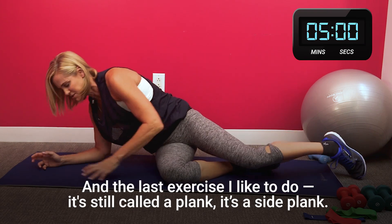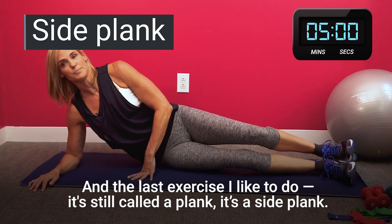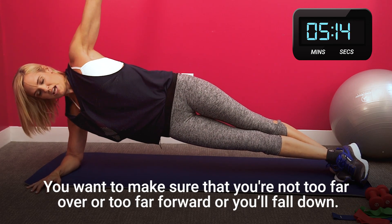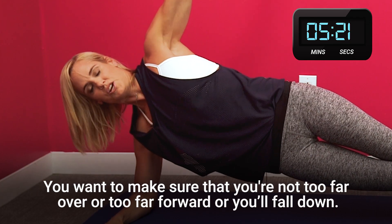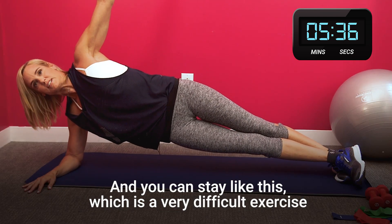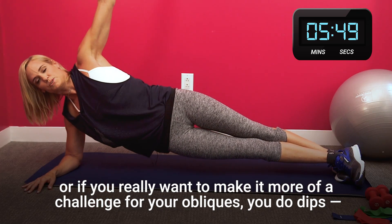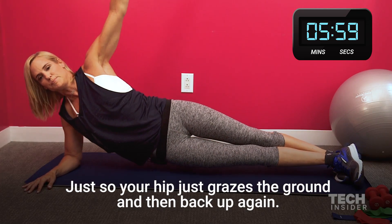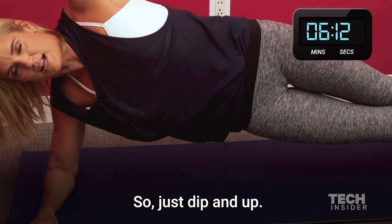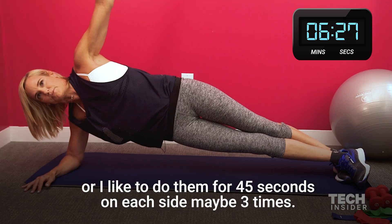And the last exercise I like to do is still called a plank — it's a side plank. Just lift yourself up. I'm going to put my leg over here because my right knee is bad. You want to make sure that you're not too far over or too far forward or you'll fall down. You can stay like this, which is a very difficult exercise. But if you really want to make it more of a challenge for your obliques, you do dips — so just so your hip just grazes the ground and then back up again. You can do a number of them, like maybe 10, or I like to do them for 45 seconds on each side, maybe three times.